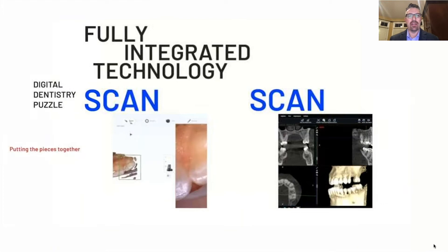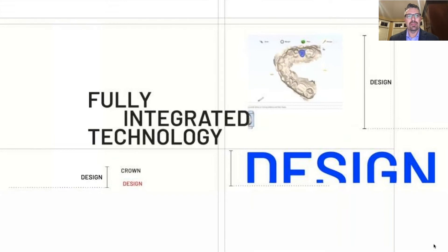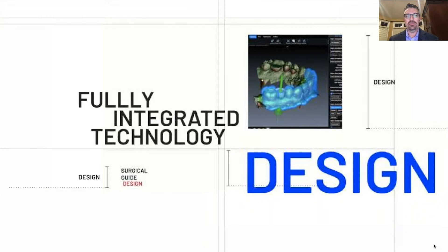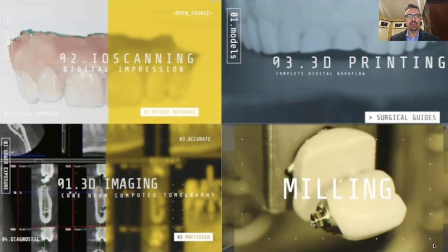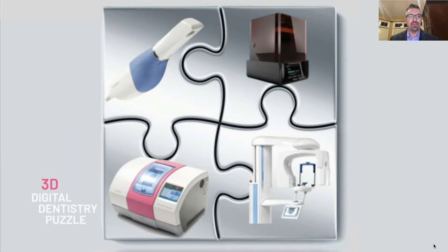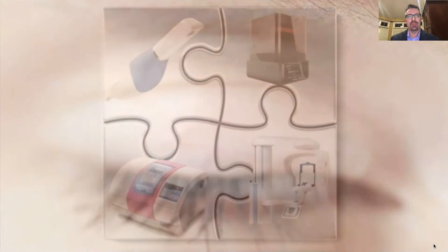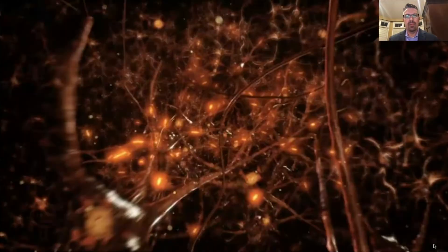Your intraoral scan, your extra-oral scan, your 3D image — designing a crown, designing a surgical guide — fitting together to create your digital dentistry puzzle. This is my puzzle: the Emerald S Scanner, the Plan Mill, the 3D Pro Max, and my Sprint Ray Pro 3D printer. The brains that make it go is the software — it's Romexis — and to me it's the game changer.